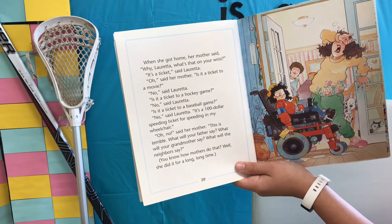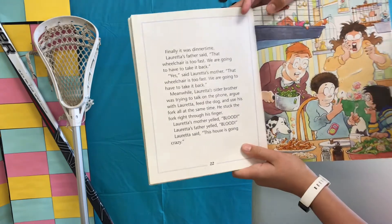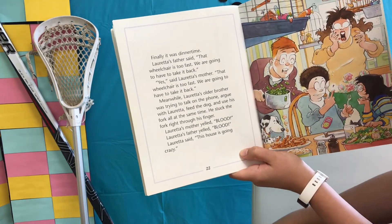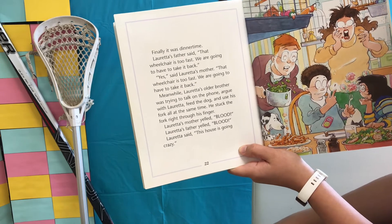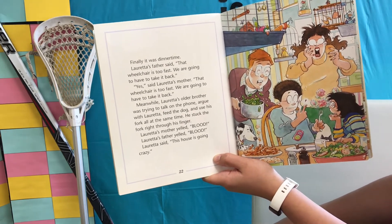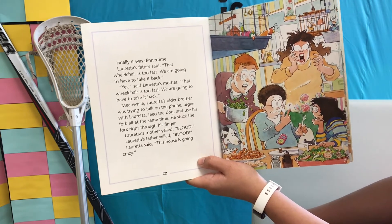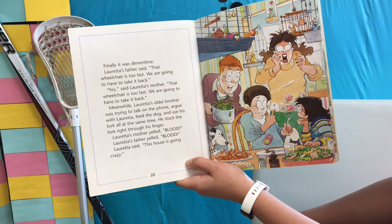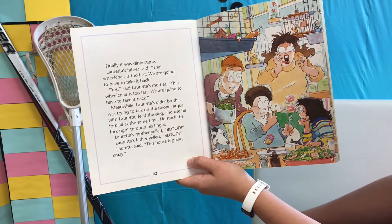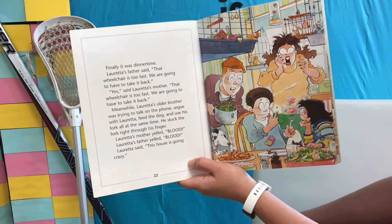You know how mothers do that — well, she did it for a long, long time. Finally it was dinner time. Loretta's father said, "That wheelchair is too fast. We are going to have to take it back." "Yes," said Loretta's mother. "That wheelchair is too fast. We are going to have to take it back." Meanwhile, Loretta's older brother was trying to talk on the phone, argue with Loretta, feed the dog, and use his fork all at the same time. He stuck the fork right through his finger.